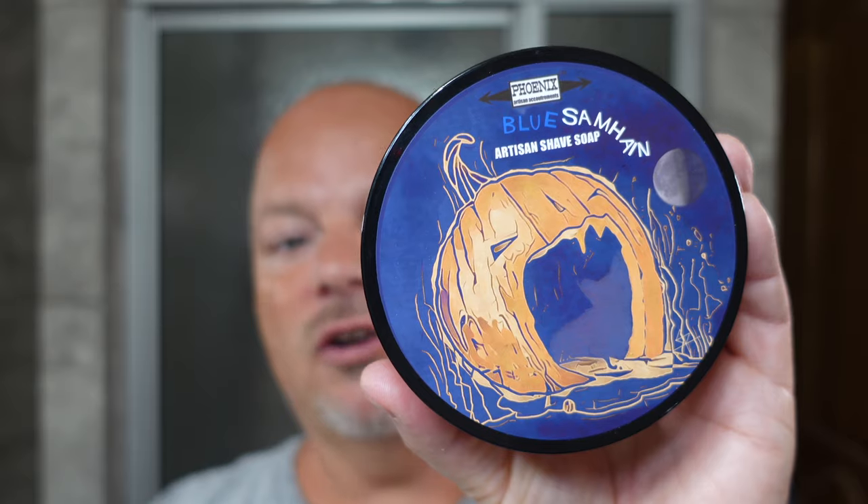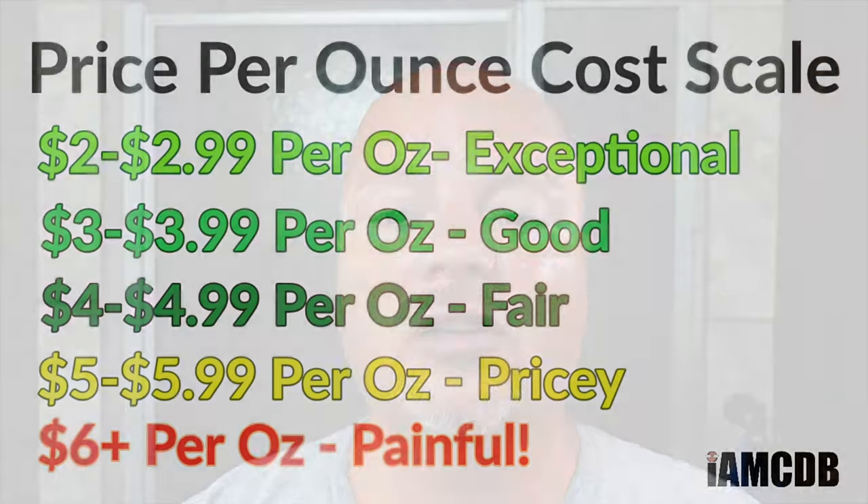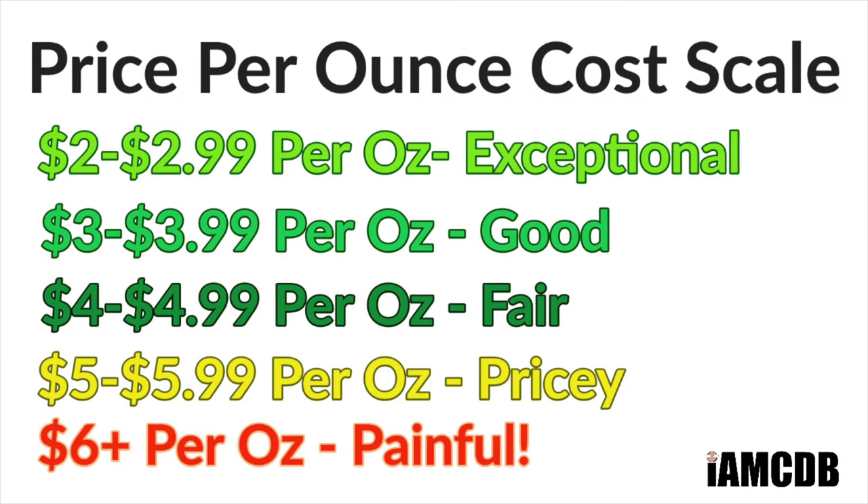This is a seasonal from Phoenix Artisan Accoutrements. Let me go ahead and put the notes for you right there. Some of them are sandalwood, burnt sugar, bourbon, pumpkin. When I did the unboxing I said I thought it was maybe a buttery rum. It's a really nice scent — good scent strength, right within that medium range. I am using the regular CK base, which is plenty good enough for me. The price is $14.95 for four ounces, or $3.73 an ounce, which is a good price. This is a vegan soap.